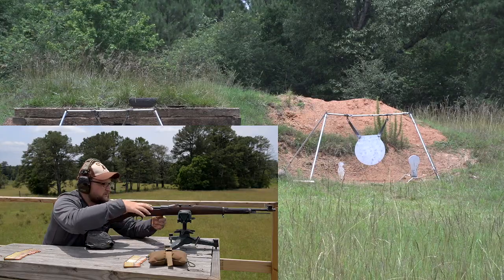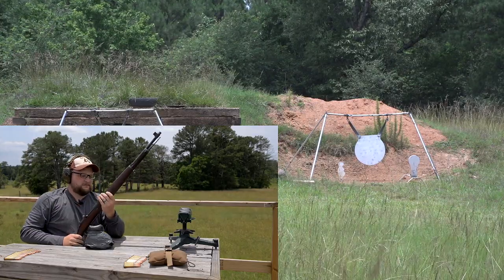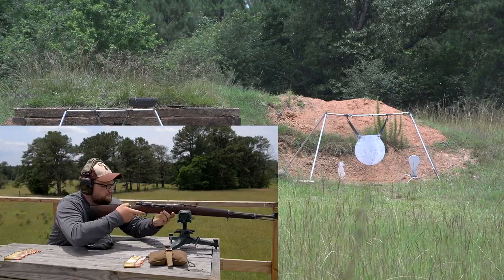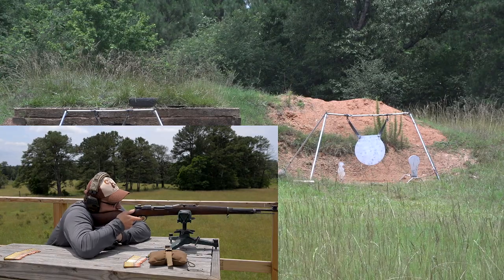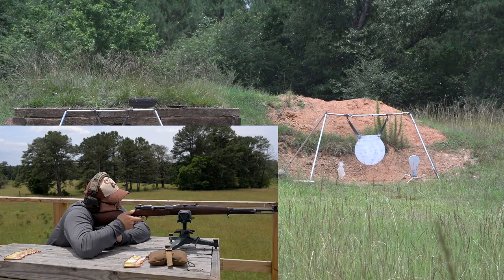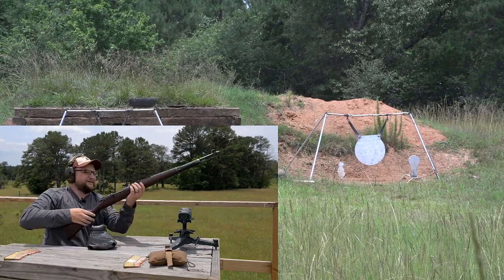Good windage — perfect windage, actually. You hit about eight inches over the top of the plate, right there below the cross member on the target stand. So about eight inches high. Windage was right on the money. The next shot was about six to eight inches low — still perfect windage. Let's go back up to six and just put the front post right down there where the dirt meets the grass, and you should sail it right in.